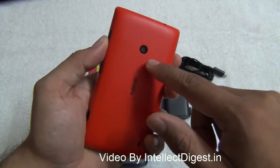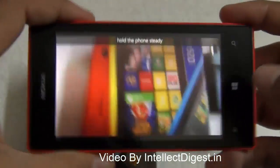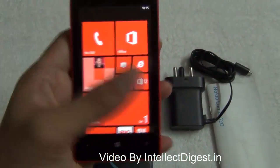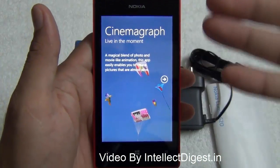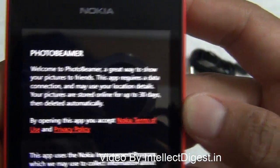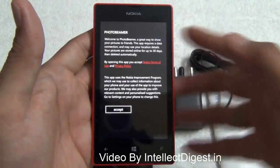The Nokia Lumia 520 camera offers a Smart Shoot feature — a lens app that lets you take group pictures and select the shot where everyone has a smiling face. It takes a burst of sequential pictures and stitches them so everyone looks good. There is also a Cinemagraph feature that captures sequential images and creates an animation from them, which is a very interesting camera feature. A Photo Beamer app allows you to share photos with friends on the Nokia Lumia platform. With just a 5-megapixel camera without flash, Nokia has made it fun to use with its software features.